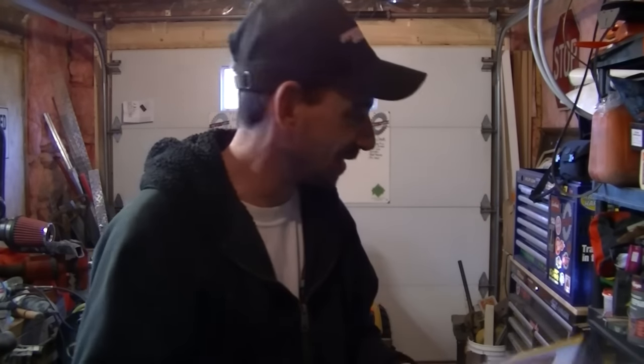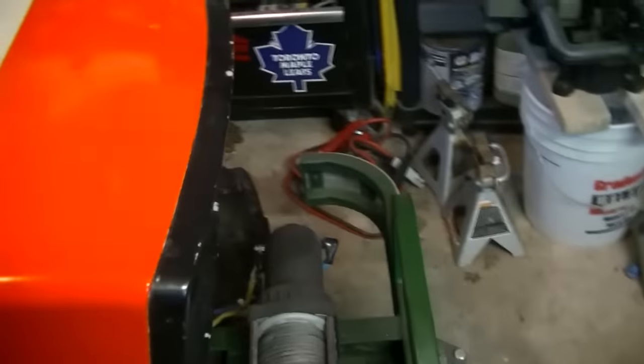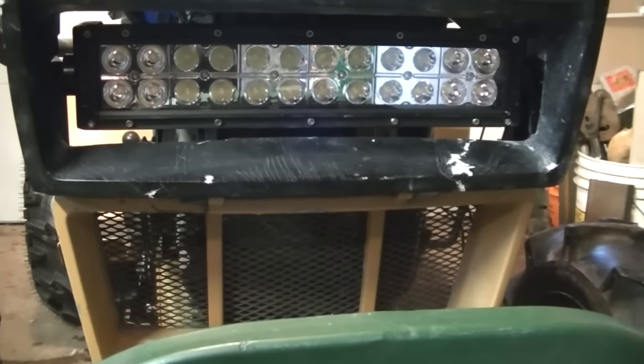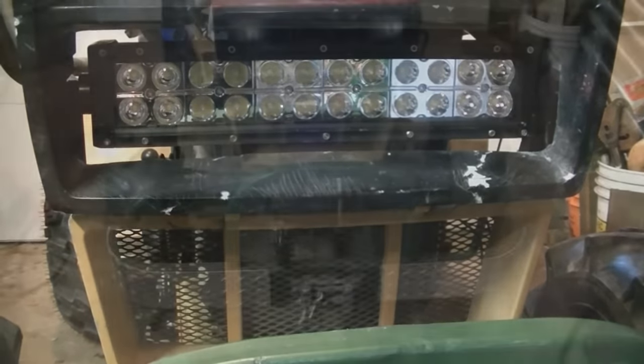The light itself looks to be really decent. These things are so bright that it just completely washes out the camera when I try to take a picture. It's supposed to be 5,000 lumens. I'm trying to remember how many watts it was — I think it was 72 watts. We've got 24 LEDs at three watts a crack, so yeah, 72 watts and it boasts 5,000 lumens.